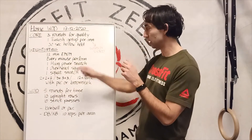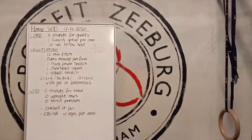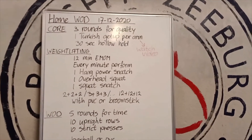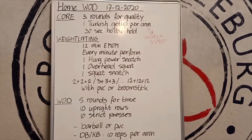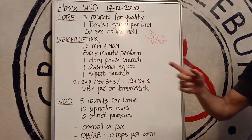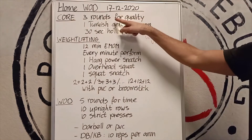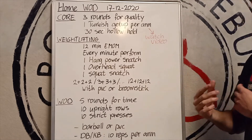I'm going to move the camera just a little bit so you can read this from close up. So what we're going to do: we have a core part, and we're going to do three rounds for quality — so no speed, quality, perfect technique.